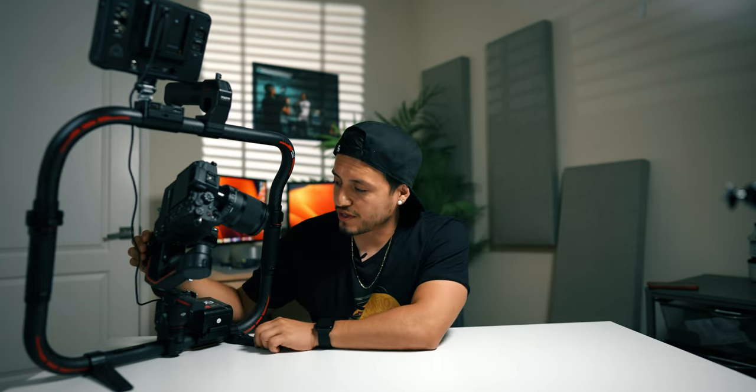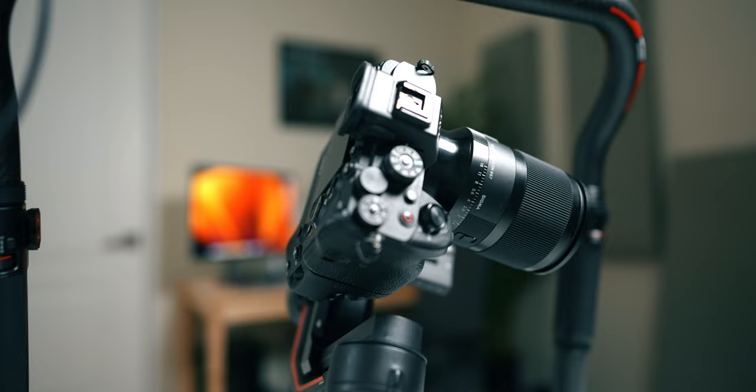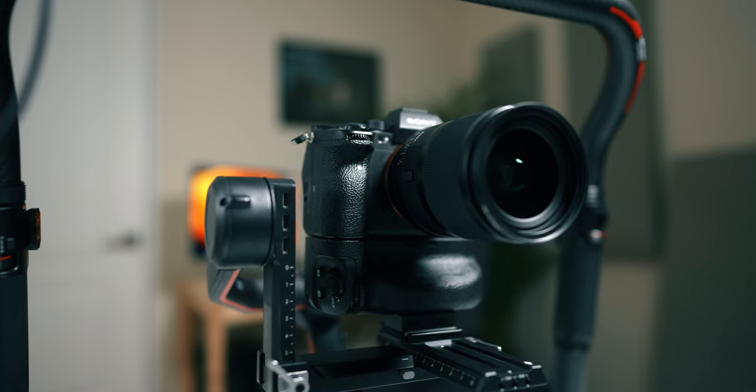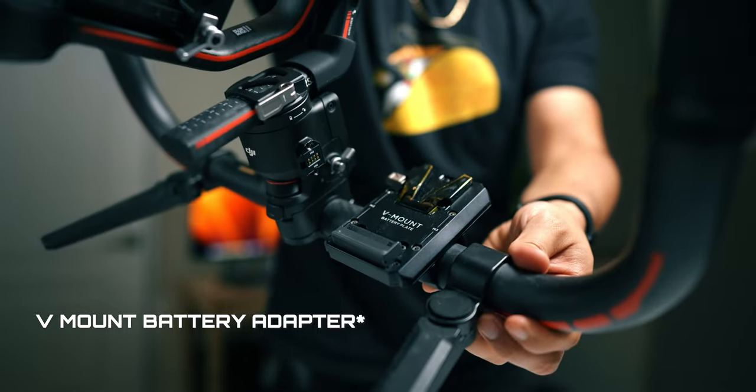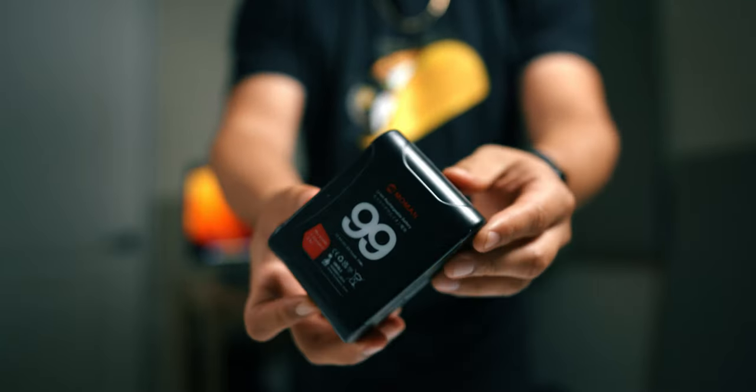So Sony a7S III with the Sigma 35mm 1.4. The gimbal I have on this is the DJI RS3 Pro. What I love about this gimbal is the locking mechanism — when you turn it on it opens up, when you turn it off it closes back in. The setup I bought for this gimbal, because I just like the form factor for my shoots, is this tilt-a-ring. And I bought the V-mount battery with it, and also the power adapter up here. I ended up doing it because I wanted to mount a mini V-mount in order to power the monitor I have here.